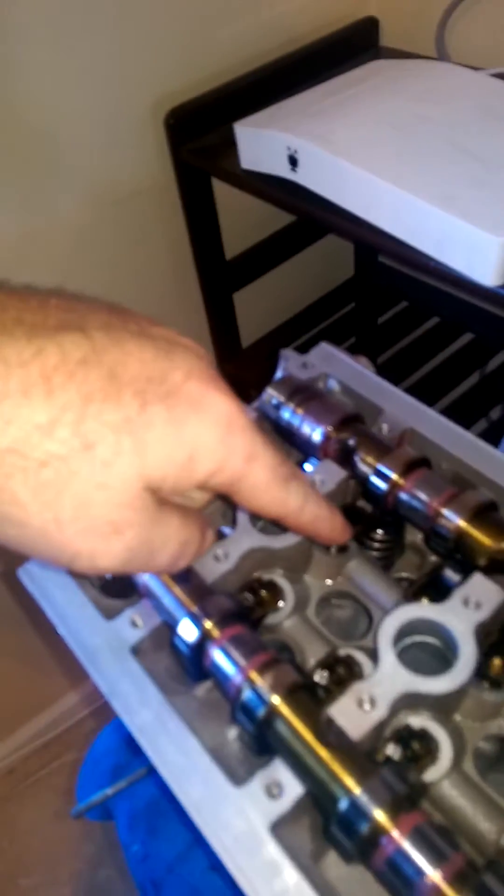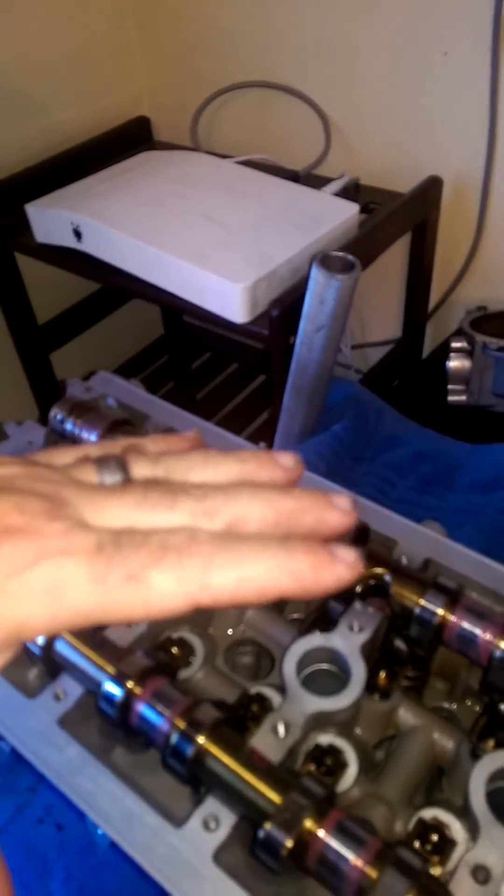Quick video about the Audi 2.0 FSI engine timing chain setup. I have all the lifters in there now, but before I put those in, the camshafts can move freely. Once those lifters are in, the springs create tension and it doesn't move freely.